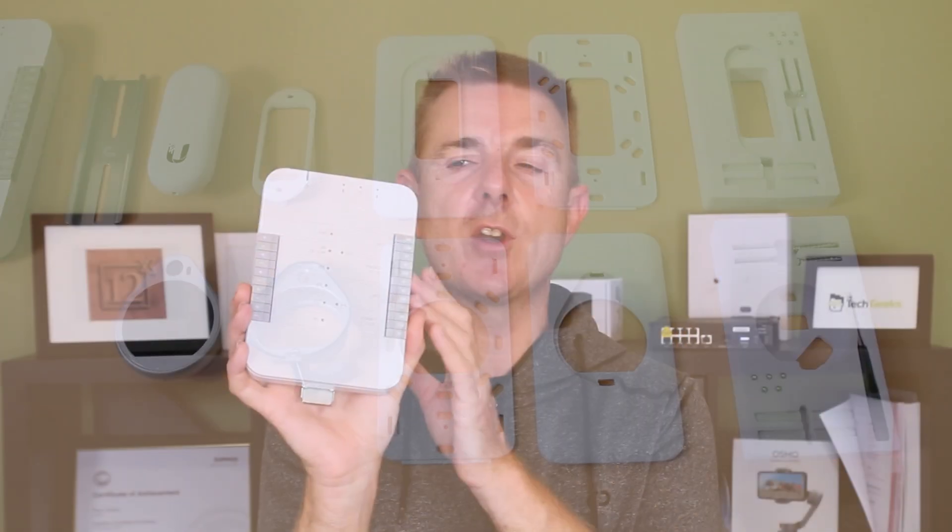So let me walk you through what you're going to get in the box. You're going to get the actual unit itself, which we'll have a look at in a moment. You are going to get a small piece of metal here to allow you to fit that to the wall. You are then going to get a pack of NFC cards — each one of these can be uniquely programmed for the user so that they can touch that against the reader and gain access to your facility.